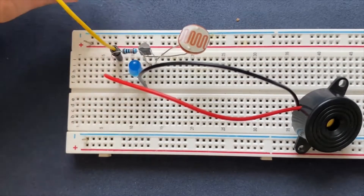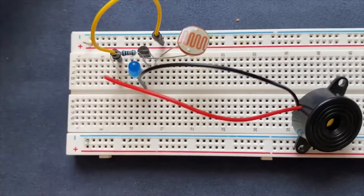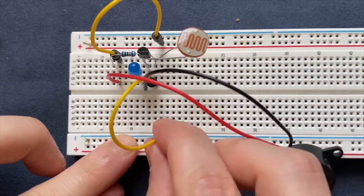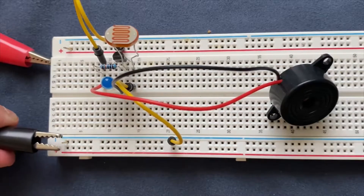Next I will connect the resistor to the positive rail of the breadboard and the emitter of the transistor to the negative rail of the breadboard. Finally I will connect my 9V battery to the circuit and we are done.